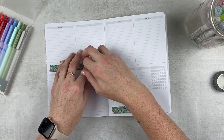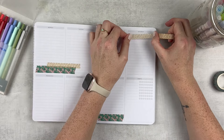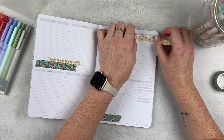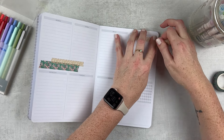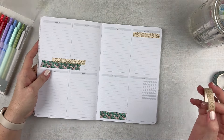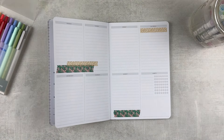Did I watch five hours of Below Deck today? Yes, I did. I didn't really mean to, but it happened, and I'm not mad about it because that show is entertaining to me. I love it. Is that enough washi? We can always add more. For now, I think we're good.